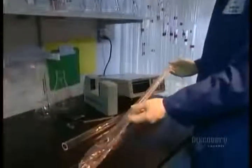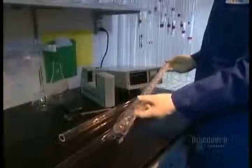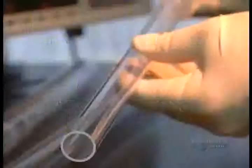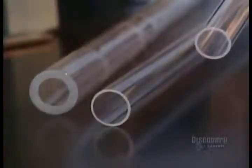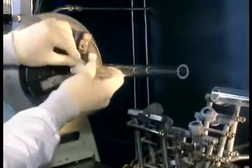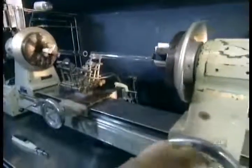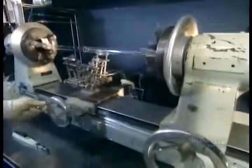Those fibers start out as large glass tubes. First, workers unwrap the tubes. Then they submerge them in a corrosive bath of hydrofluoric acid — that removes any oil residues. Then they set a tube into each end of a lathe. As the tubes spin, they're heated with a hydrogen-oxygen flame.